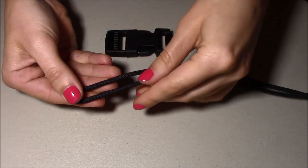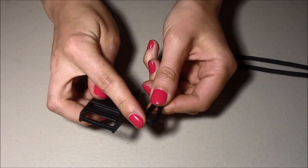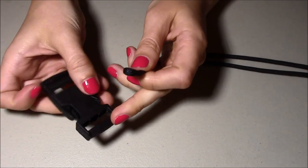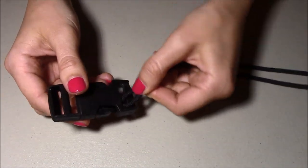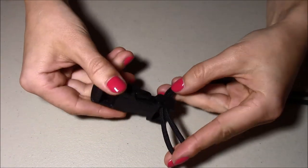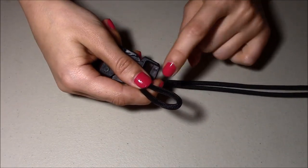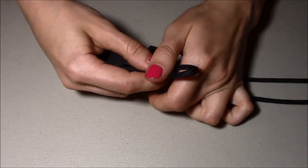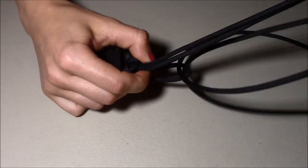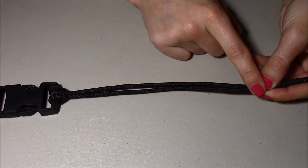So let's get started. I cut out a long piece of paracord and then folded it in half. Now I'm going to take the buckle and transfer the loop of the folded paracord through one end this way to the other side. Then I'm going to pass these two pieces of string through this loop — this way I'll attach the buckle to one side of the bracelet — and then just pull.